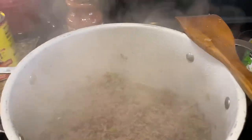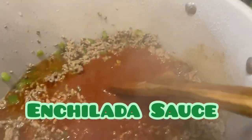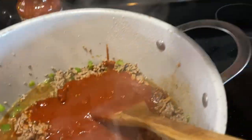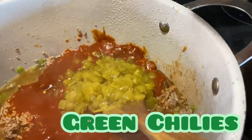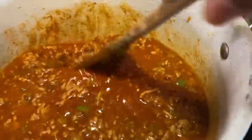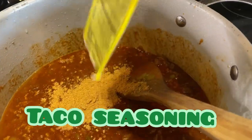All right, so I have browned and drained my beef here, and I'm going to add one can of enchilada sauce, then my one can of green chilies — stir that in — and I'm going to add one packet of taco seasoning.